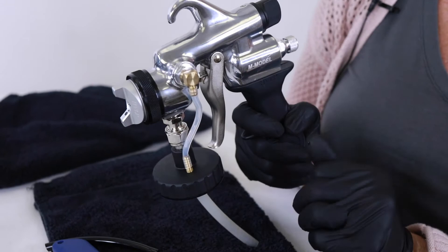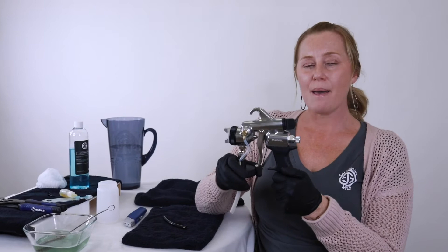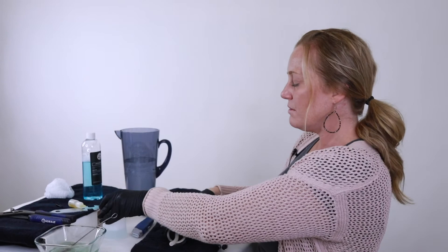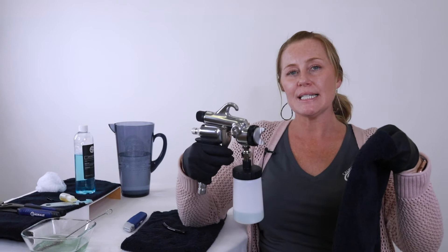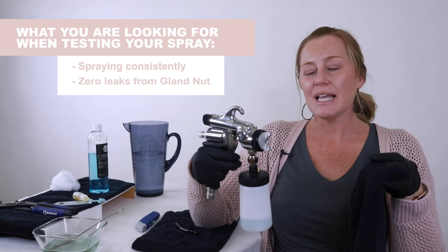We've reassembled and cleaned the M model — now we need to do a test spray. Fill up maybe an ounce of water and then just a little splash of gun cleaner. Attach the gun, attach the hose, turn the machine on, and do a test spray into a towel, into the sink, or into your tent. Hold the trigger consistently for 45 seconds and make sure it's spraying consistently — no dripping from the gland nut or any other areas. Once you've done that for 45 seconds, spray through the rest and your deep clean is complete. Good luck and I hope that helps — don't hesitate to reach out if you have any questions. We're happy to help.